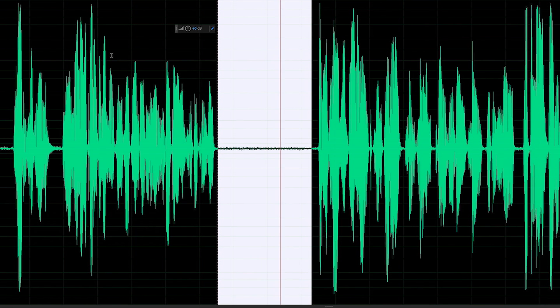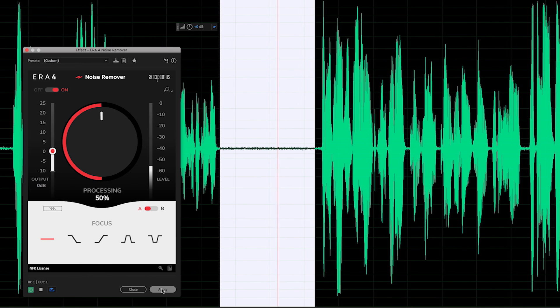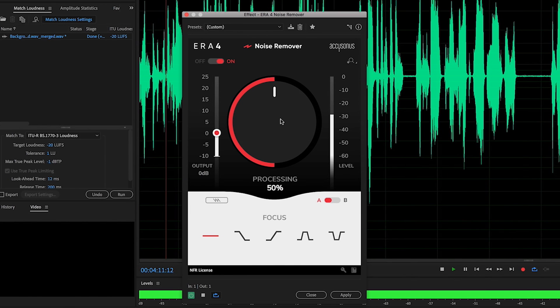That is really awesome, especially since this is more noise than I would typically record with — my normal ambient noise floor would be very easy to clean up. Here's before and after. Ideally we'd want to focus on even less of the frequency range so that the plugin affects even less of our voice. We have a couple of different options: high-frequency focus, low-frequency focus, and others.